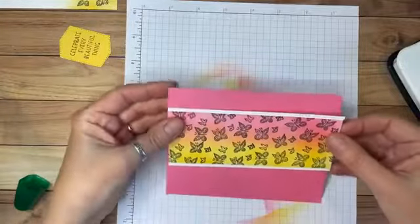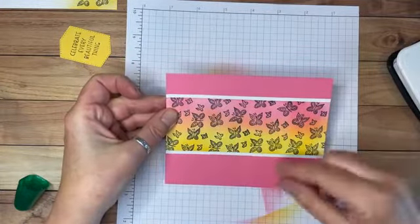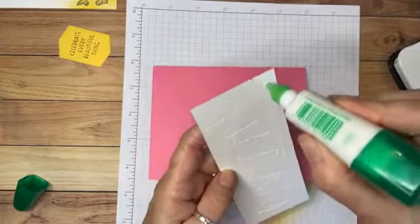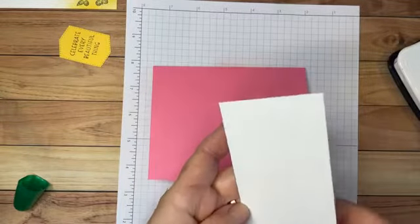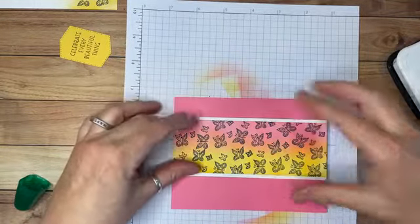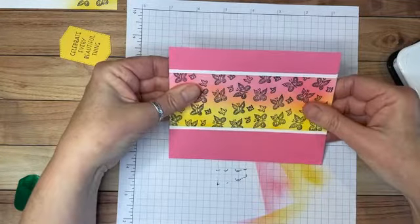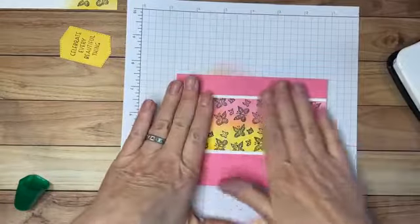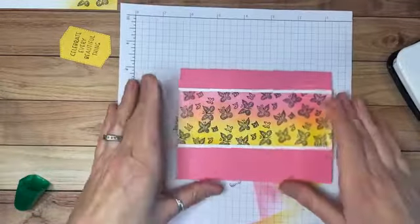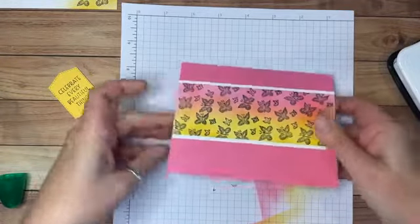I'm going to glue the stamped panel on the front, positioning it a little off-center vertically — just a little more toward the top than the bottom. I'm using the liquid glue, making sure not to get it too close to the edges so it doesn't smoosh out when pressed down. You could use any adhesive you want, like stamp and seal tape, but I really like the liquid glue because it lets me move things around and straighten them if I need to.